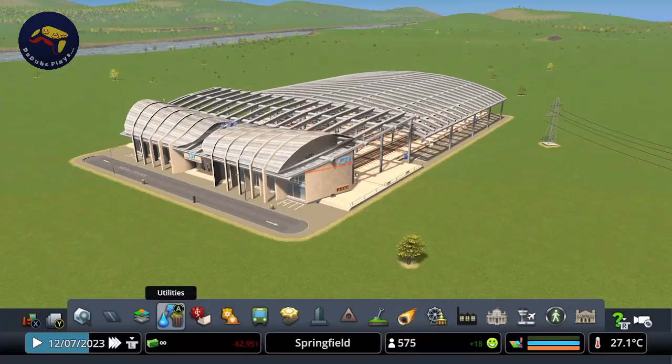Hello and welcome to another episode of Ddubs Plays. Today we've got a tutorial on how to make the multi-platform end station look good and not have all of the lines merge into one. This was a request from AlexPlaysAGame, who's a member on my Discord.